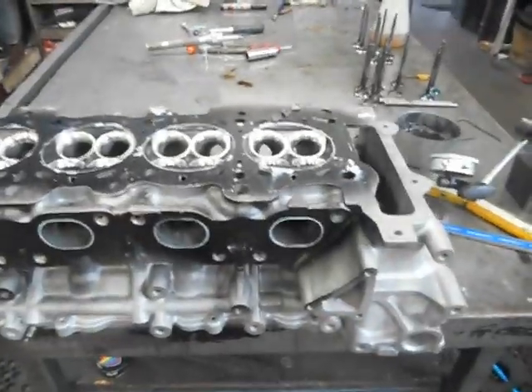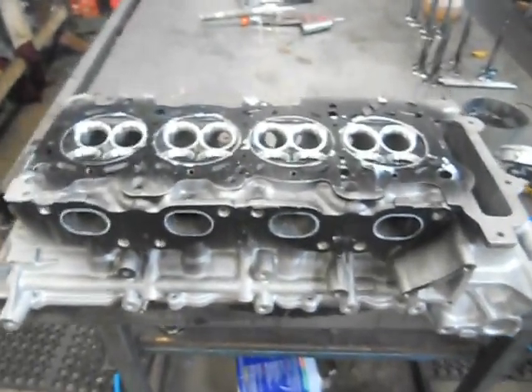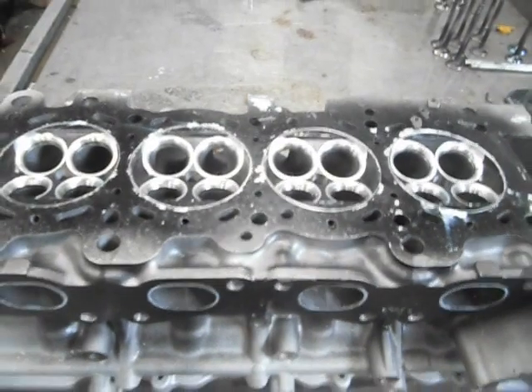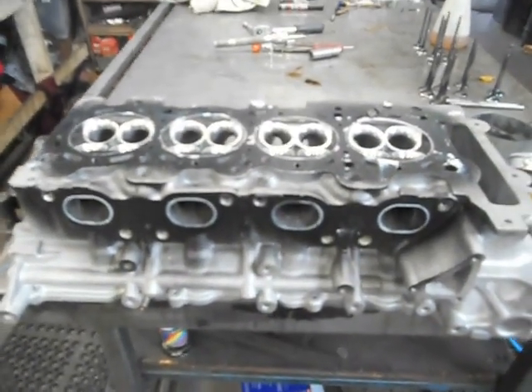And she'll be good. So that's it for now — a bit of five-angle seat work. That's all from Aussie Heads and Race Engines. Catch you later.